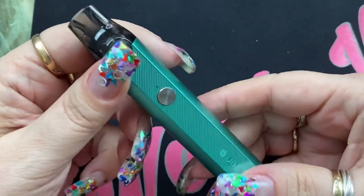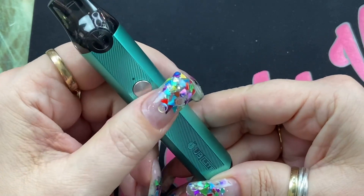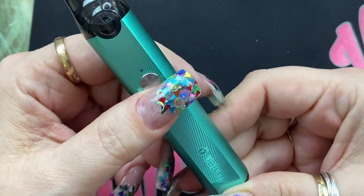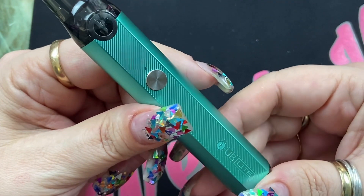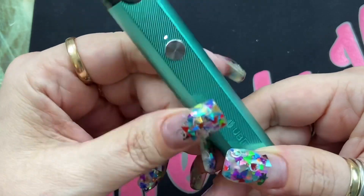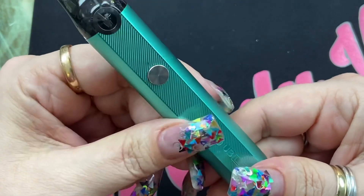Now let's go over the mod itself or the battery piece. To turn this on it is five clicks — one, two, three, four, five — and you'll see the lights flashing. When you're vaping it you can either press to fire or you can actually auto draw, so you don't have to press the button if you don't want to. To turn the device off it is five clicks as well, and now it's off and you can't fire it.